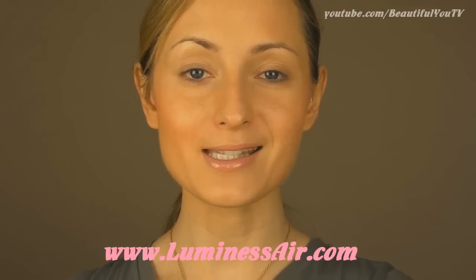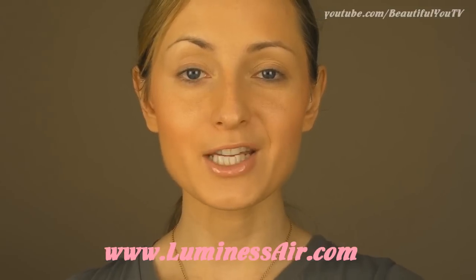Hello beautiful! Today I'm going to show you how to use an airbrush makeup system. It's actually very easy, fun and fast to use. Today I'm going to use the one by Luminous Air, and with an airbrush system you can achieve a really flawless look.